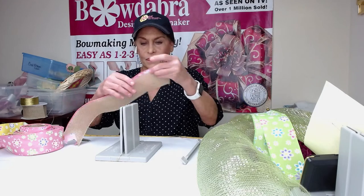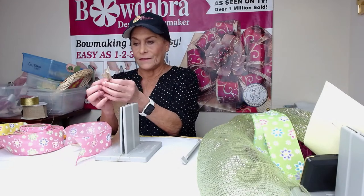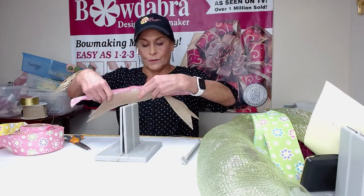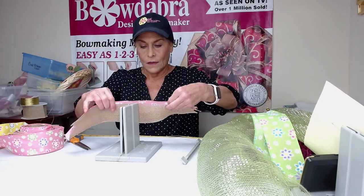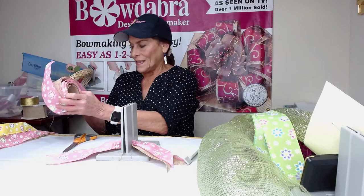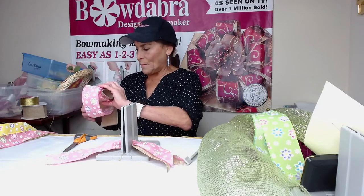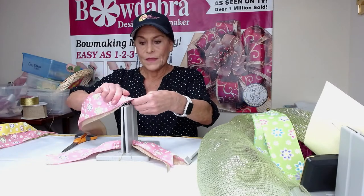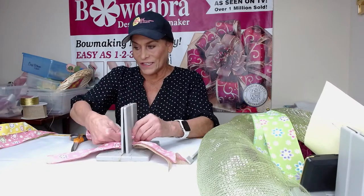I combined it with the ribbon from our Christmas kit — this beautiful burlap. I thought how fun would it be to combine the burlap from our Christmas kit with our beautiful spring posy ribbon. So I'm just going to lay this down and create my tails. Now I'm going to take my two ribbons together and twist and scrunch that down into the Bowdabra.